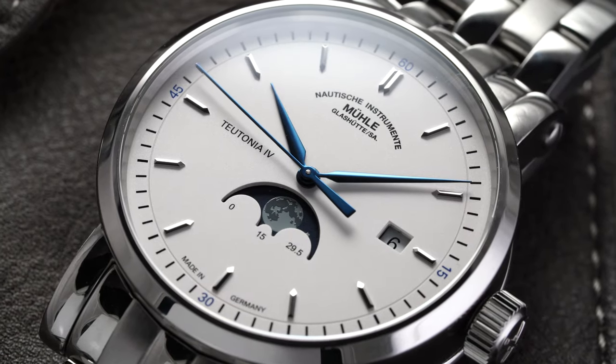What's going on everybody? Teddy Baldessar from teddybaldessar.com. In this video we're going to be looking at a watch available for purchase on my website: the Mühle Glashütte Teutonia Moon Phase.